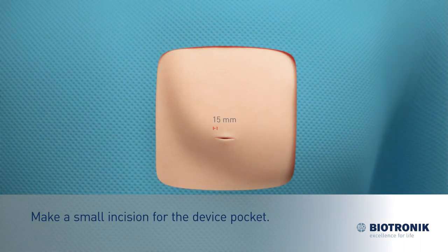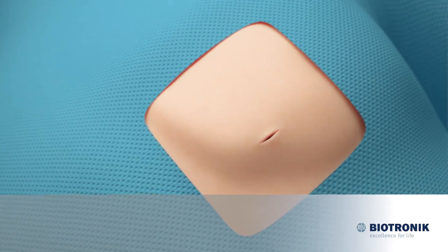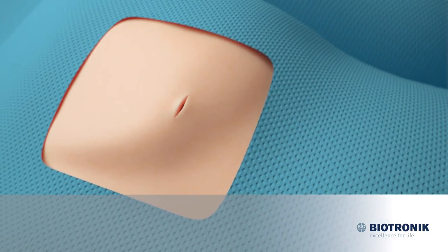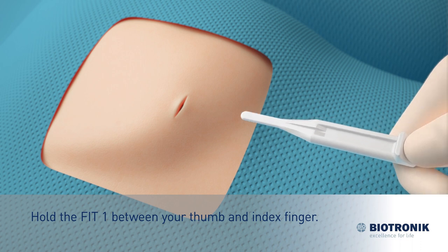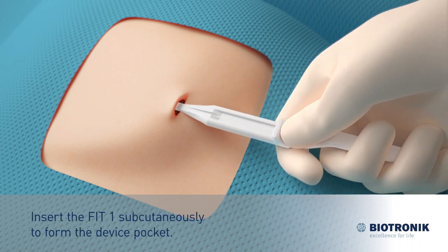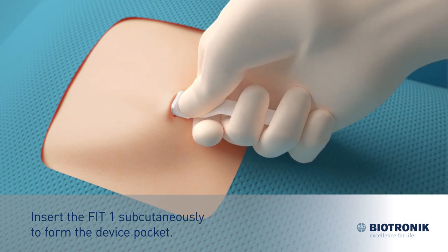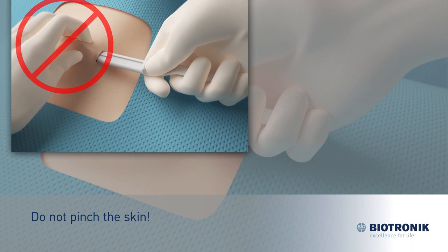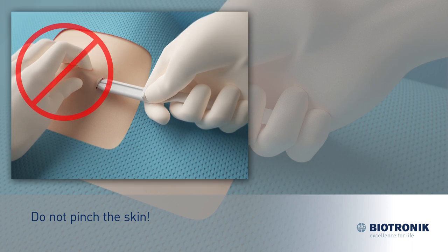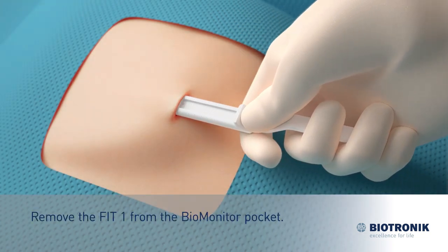Make a small incision for the device pocket. Hold the FIT1 between your thumb and index finger. Insert the FIT1 subcutaneously to form the device pocket. Do not pinch the skin. Remove the FIT1 from the Biomonitor pocket.